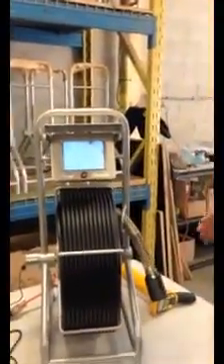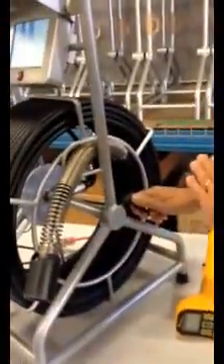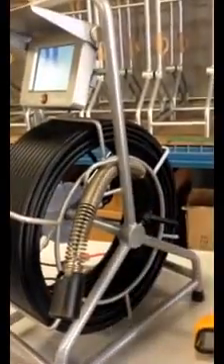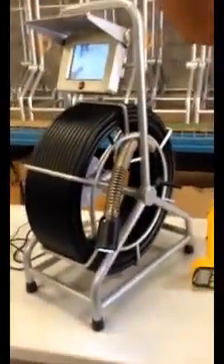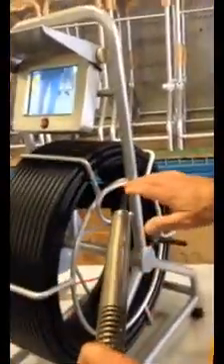At this point you're ready to put it into the pipeline. There's a wheel brake on the side of this unit which locks the reel and keeps it from moving during transport. So when you want to use the camera, simply loosen that and the camera head will come out. Always make sure the camera head comes through this silver loop here — that keeps the push cable from getting tangled when you're putting it back in.